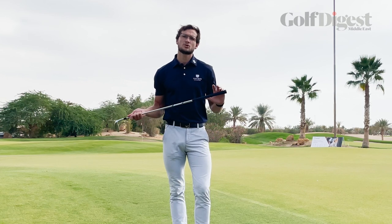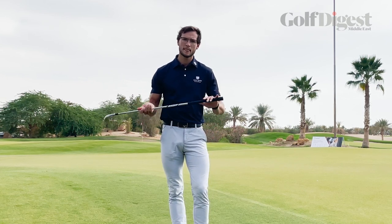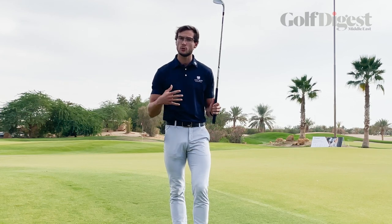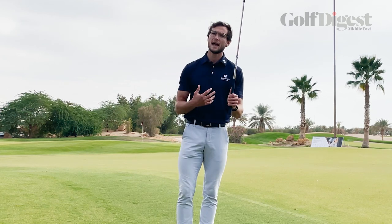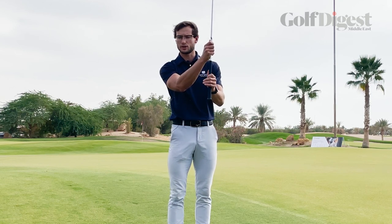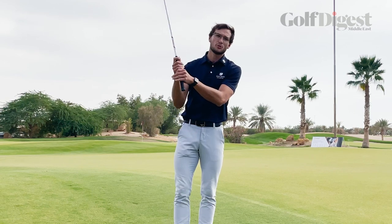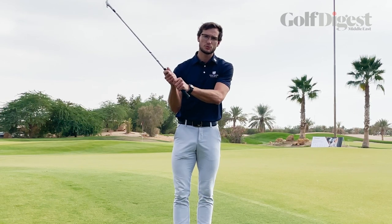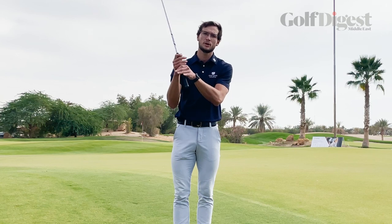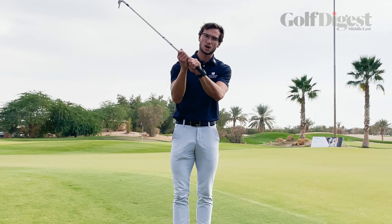To begin with, let's talk about the way we want to hold the club — where the hands are placed — as this is going to be slightly different to what we do in the full swing. For a right-handed golfer, I'm going to be placing my left hand towards the end of the grip, with the right hand placed just below. So very similar to what we would be doing in the full swing. However, what we're going to do with these chip shots is experiment with where we place the hands on the grip itself.